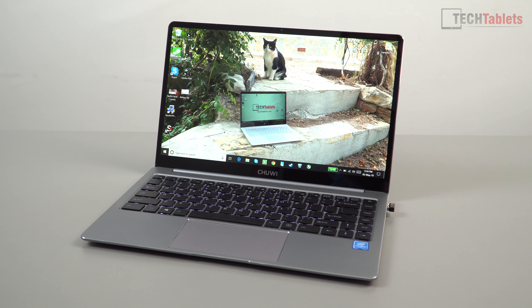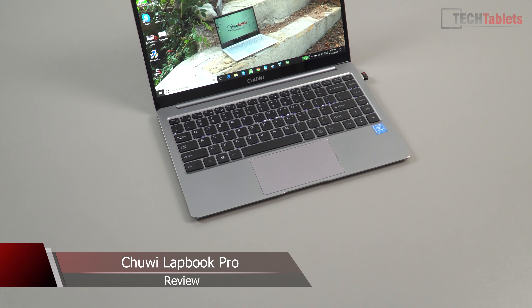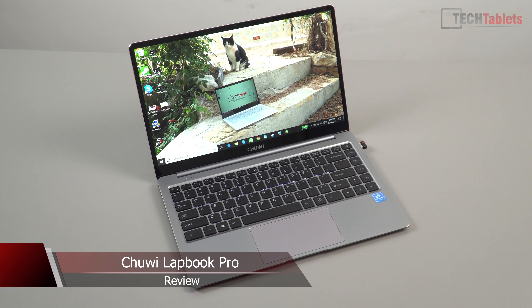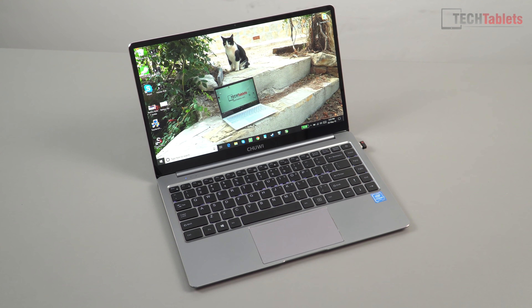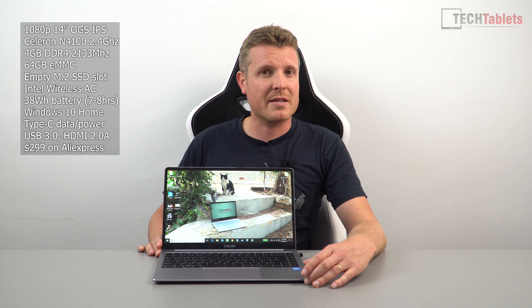Chris here, and it's been a week now with the Lapbook Pro from Chewy. I've got to state outright that this is not actually any better than the Lapbook SE, which is still the current Gemini Lake Lapbook king. This is the Celeron N4100 — a quad-core with a maximum turbo of 2.4 GHz. It has sadly only four gigabytes of RAM, which is a problem we've had with all of these recent releases.